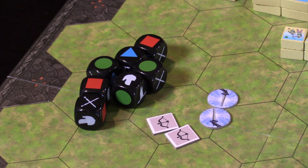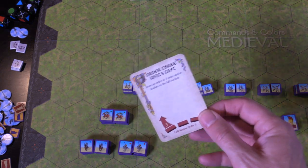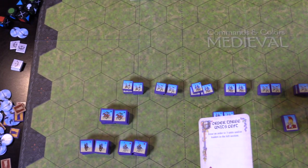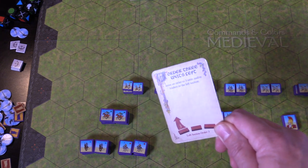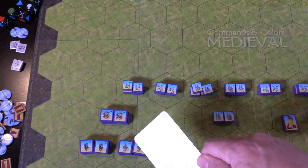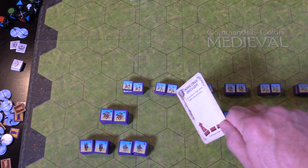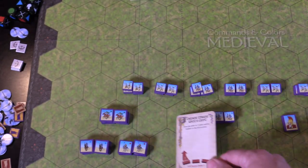There are several leadership cards in the deck, and it allows a lot of tactical depth and variation. How does the turn go? Quite simple. You take your hand of cards and decide — for example, I'm going to play this 'order three units left' card. My left section is this area over here. I'm going to move my light mounted units, my medium ones, and my heavies. I can move any three units on the left side of the map.